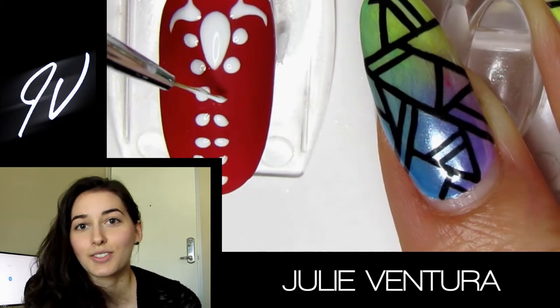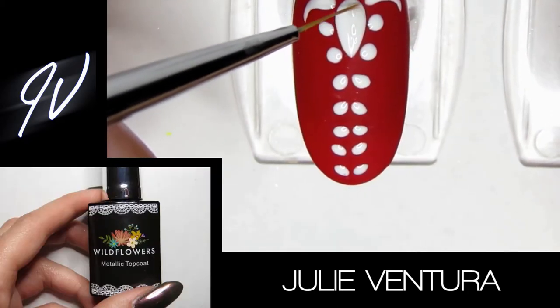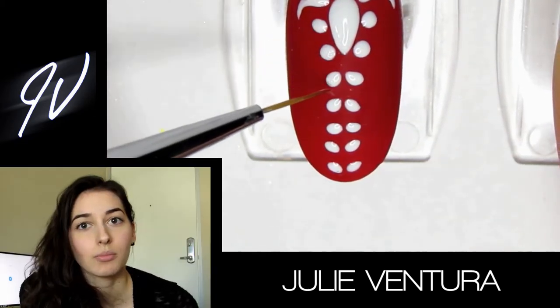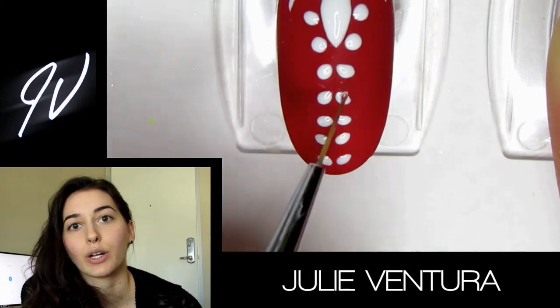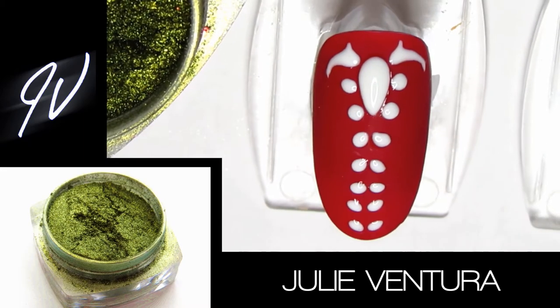Once I finished painting, I used a no-wipe top coat and just covered the white design I had done. I was very meticulous to make sure I only got the white design and didn't get any on the red, and I made sure to cover all of the white so I could cover it in chrome. Then I used this chameleon pigment — it's kind of an olive gold tone, so it's a little bit greener.